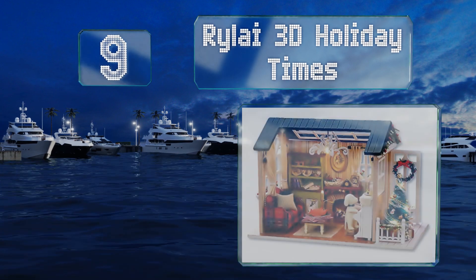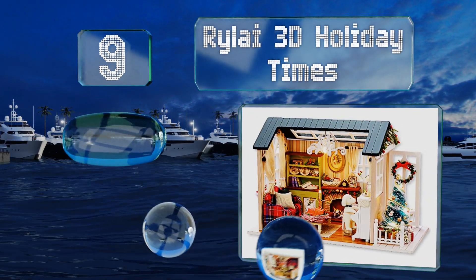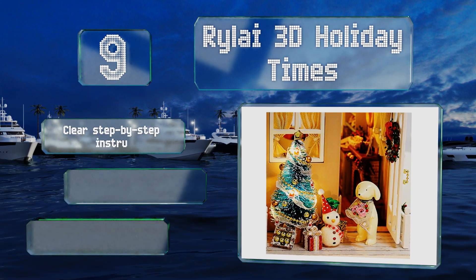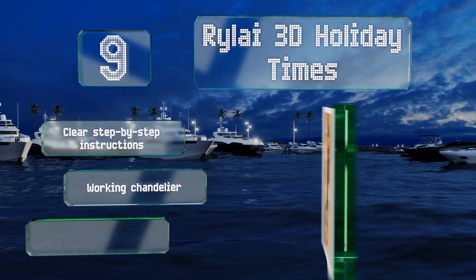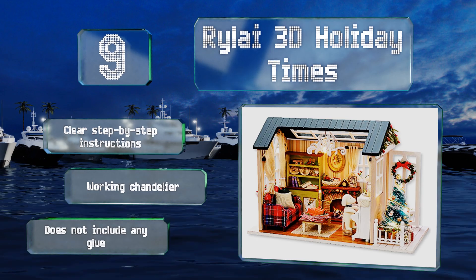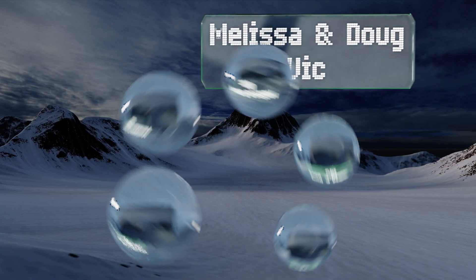At number nine, the Riley 3D Holiday Time showcases a miniature festive home all decked out for Christmas, complete with a wreath, a tree, and a fireplace garland. It's made with durable composite wood and the pieces are pre-finished with non-toxic paint. It includes clear step-by-step instructions and a working chandelier, but it doesn't include any glue.